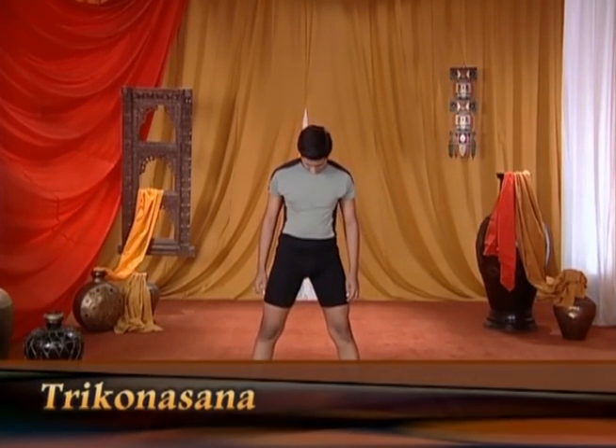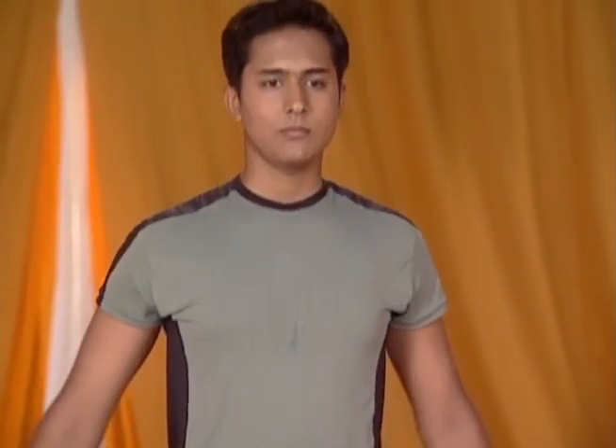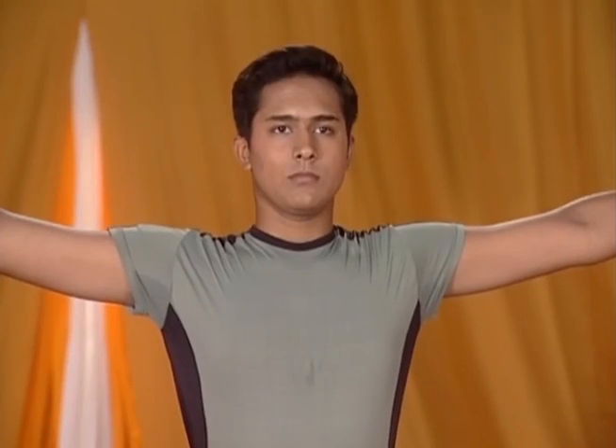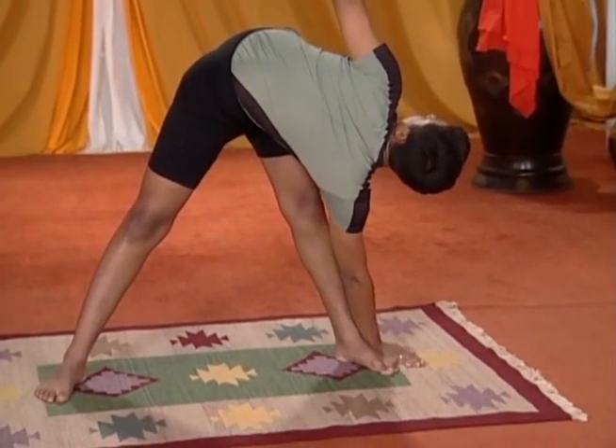Stand straight with your feet apart. Spread your legs a bit and spread your arms out straight at shoulder height. Bend forward and touch your left foot with your right hand. Keep your other hand raised straight up in the air.